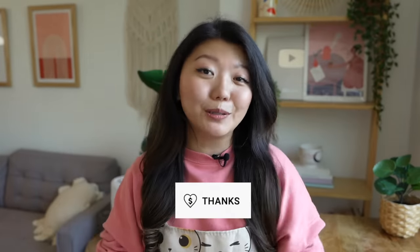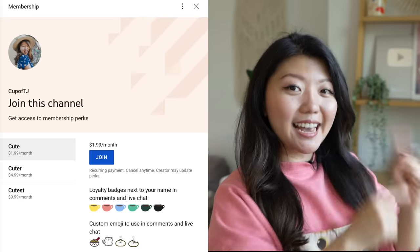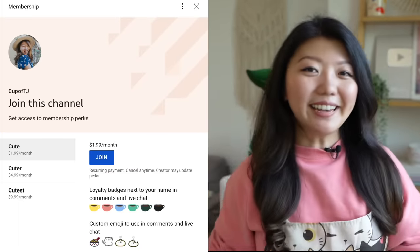If you love this channel and want to support it, you can now give thanks below. You can also become a channel member and get an exclusive badge and exclusive updates. Okay, let's get cooking!